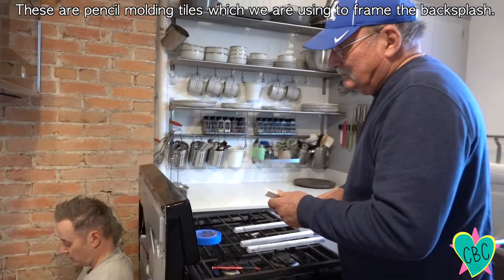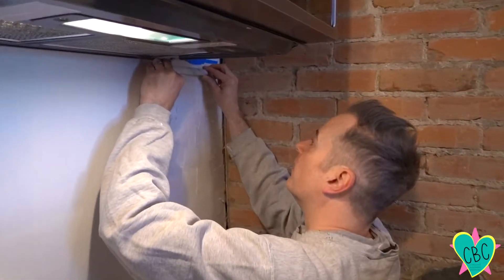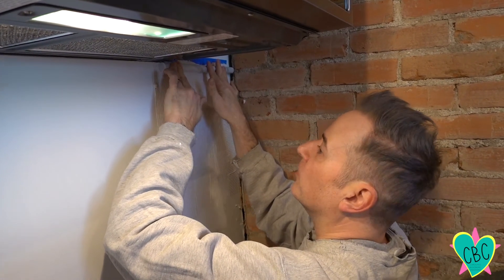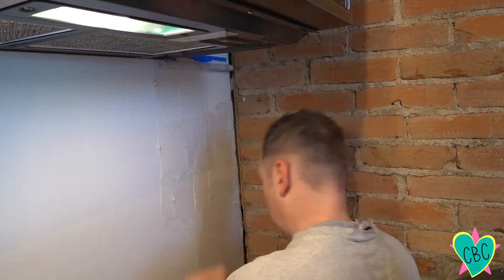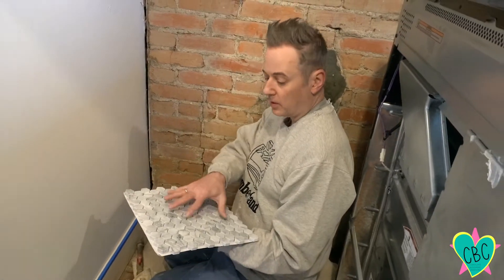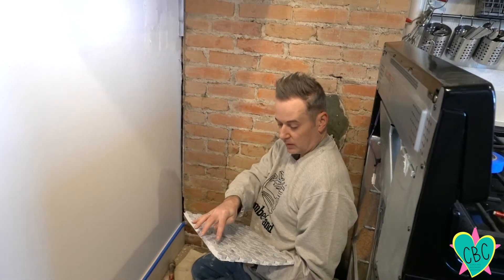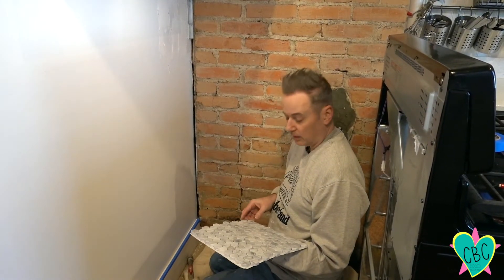This is our great helper, Ed Bray. This is the mosaic tile we're going to put up here. We are going to have to cut some little ones to go in the sides, so we'll put our first piece up and just kind of press those in as we go.